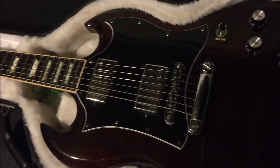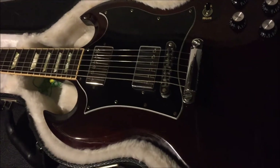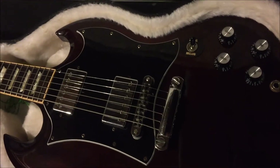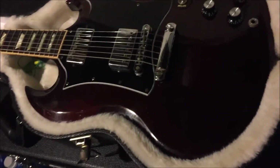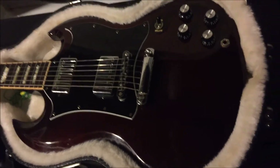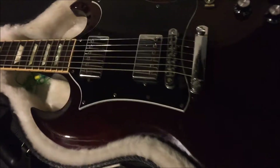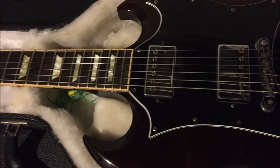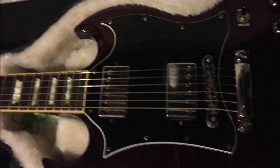It's the first and only new instrument I've ever bought. Nobody — with the exception of, here you go my friend, you can play this — nobody has played this guitar but me. It's mine. It's gorgeous. Sounds amazing. It's a beast.